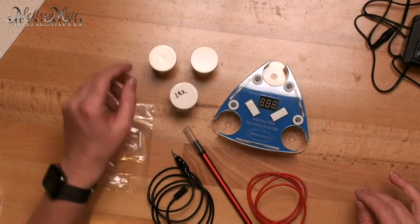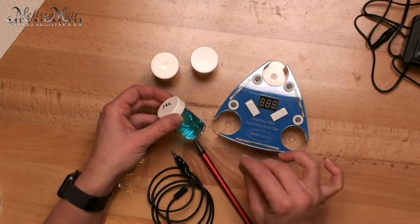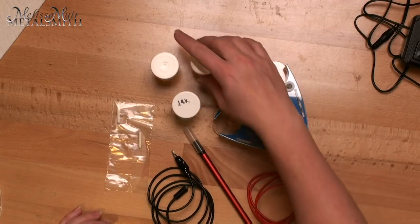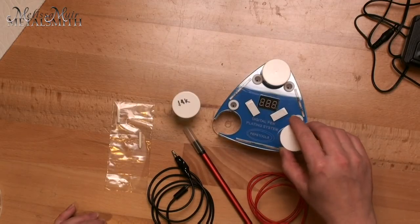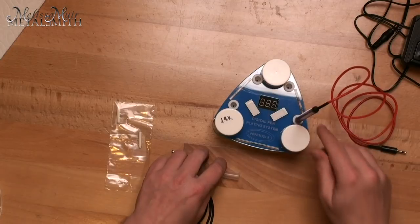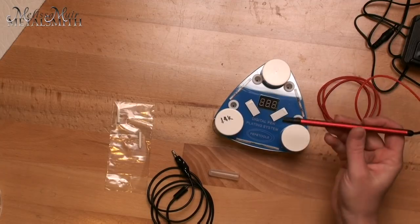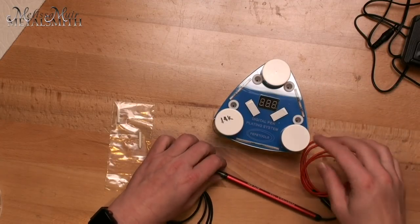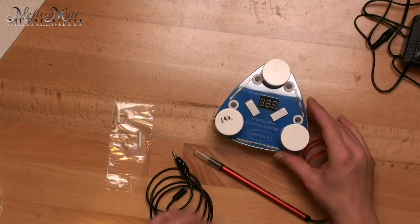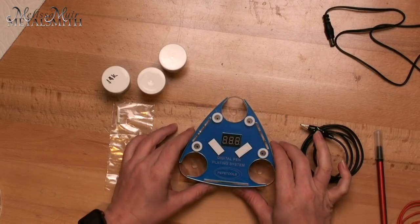It also includes three of these little jars. You'll see that one of my jars is already filled with some solution — in this case it's 14 karat solution. When you buy plating solutions, you don't want to work out of the jar they come in; you want to pour just a little bit into one of these jars and use that. You'll also notice that on the unit itself it can store each of these different jars. In addition to that, there are some little holes that allow you to store your pen. There are four of those — in fact you can have two pens plugged in at the same time. You may want to get additional pens so if you're working with multiple types of solutions you can have one pen for each.